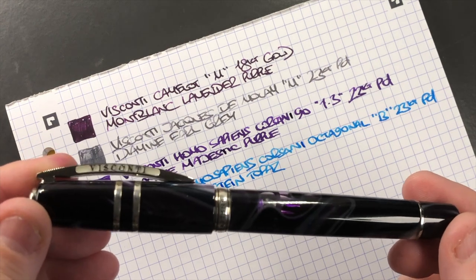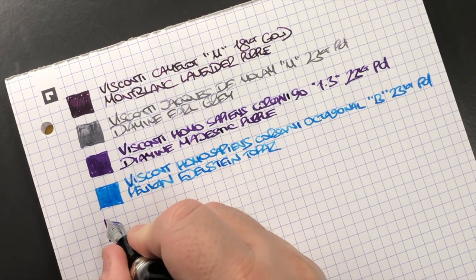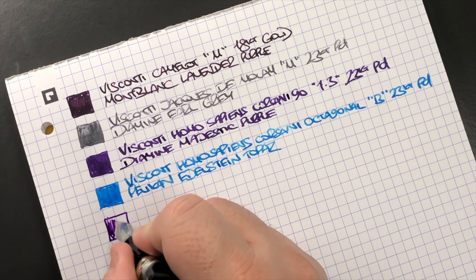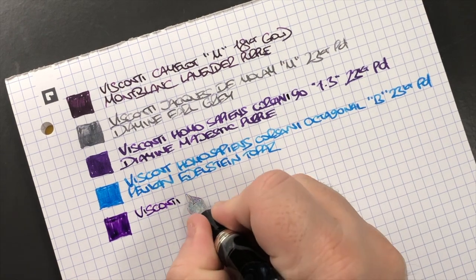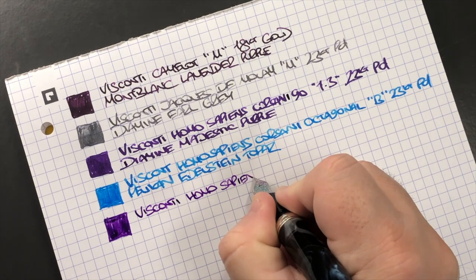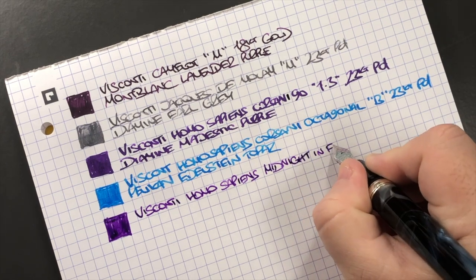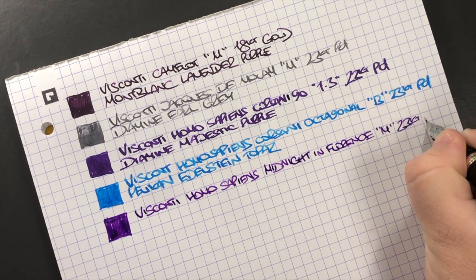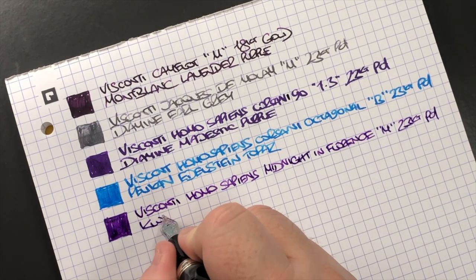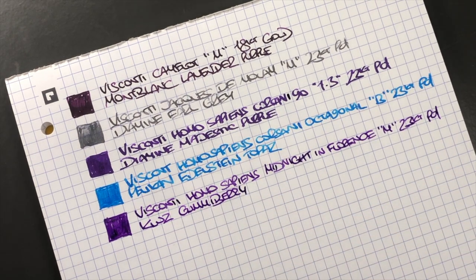The next pen is the Visconti Homo Sapiens Midnight in Florence with a medium 23-carat palladium nib. The ink in here is KWZ Gummy Berry, which is my second favorite purple ink.